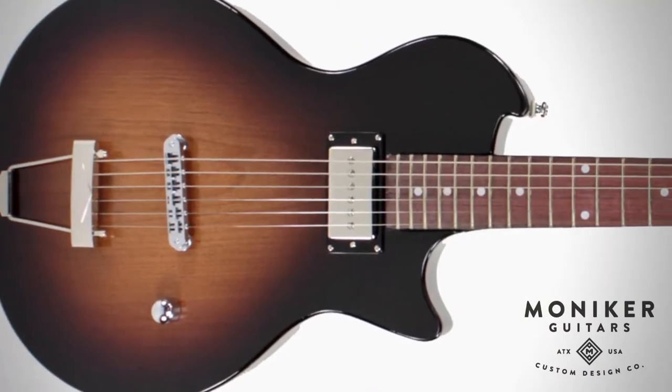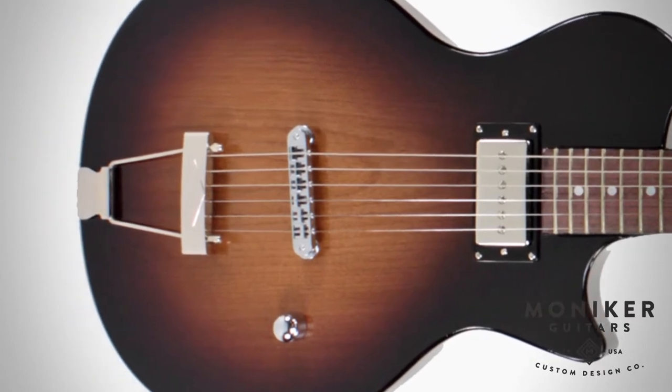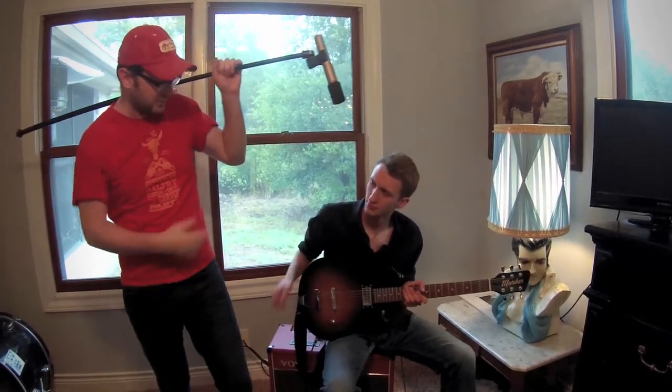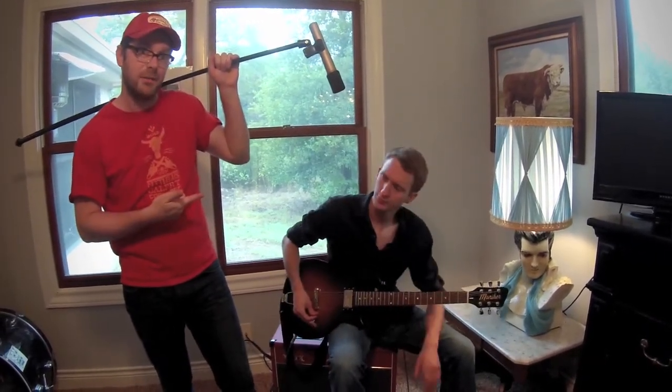It's got a Seymour Duncan Fat Cat P90 pickup, a floating tailpiece that increases sustain, which is a game changer. It also just looks awesome, right? Jess is going to give us some sounds from the guitar.